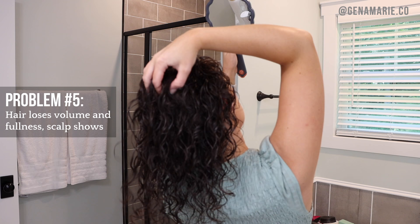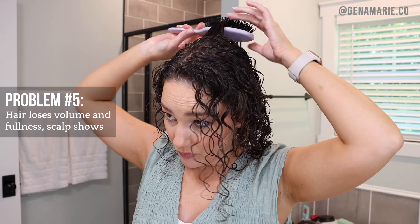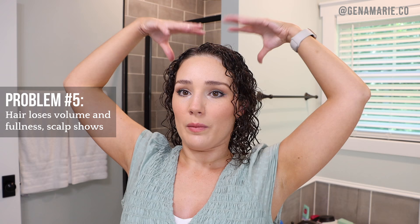If the scalp is still exposed, pick up a section of hair around where it's exposed and use a dense brush to create a flat horizontal section and brush it over — I've shown this technique many times in videos. A lot of you also mentioned struggling with brush styling the back of your head — using a mirror really helps so you can see, and then just brush style it all up and back and let it fall into place.